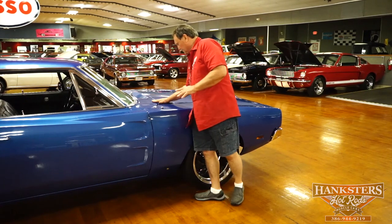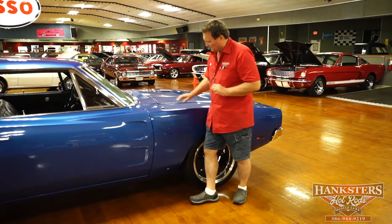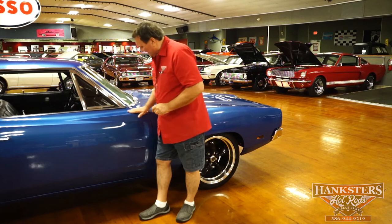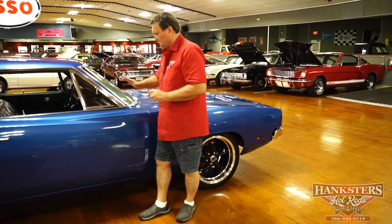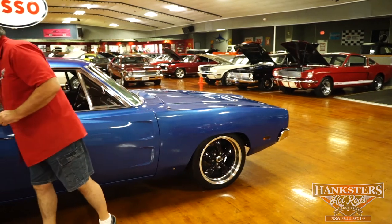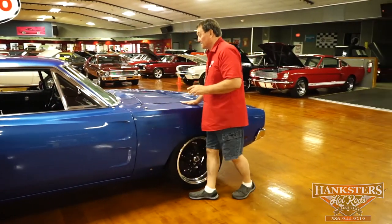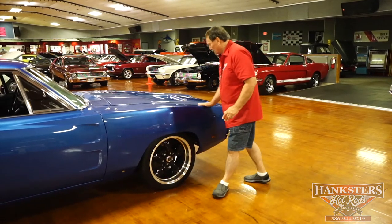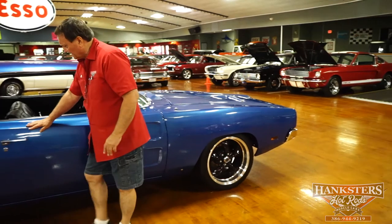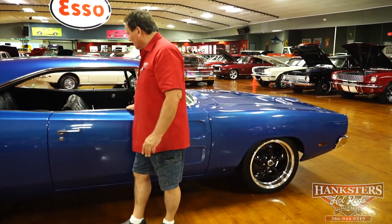Before we deliver this car, we're going to get it wet sanded and buffed. There are a couple little imperfections in the paint — a couple little spots where a speck of dirt or something got in. I don't know if you want to call them fish eyes, but if you scuff it and hit it with a buffer, they won't be there any longer. The paint on this car is just really, really nice — it's a great color. Those couple little tiny imperfections will be eliminated once we get it wet sanded and buffed.